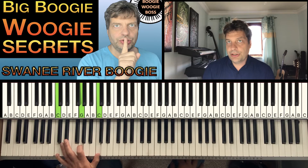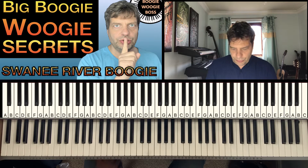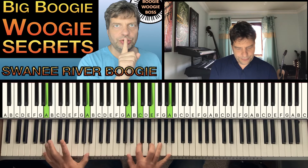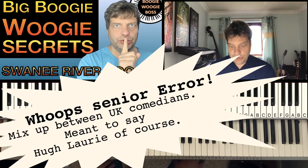So the next thing to do is — so Swanee River Boogie, how to make it better — I would start with the introduction. So we could take a Riff Rees-Jones type version, which was an amazing thing to do.